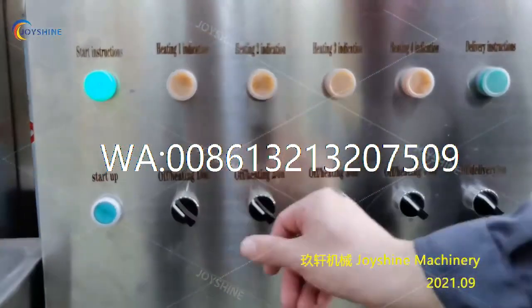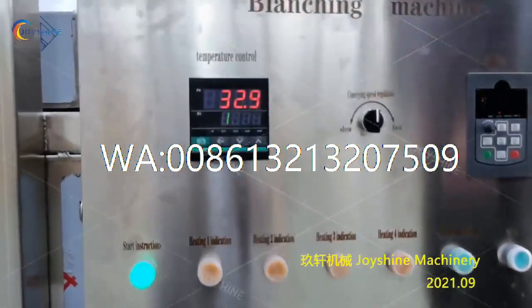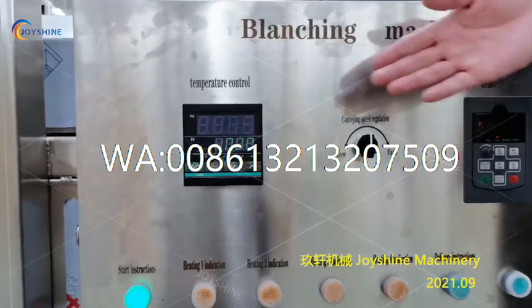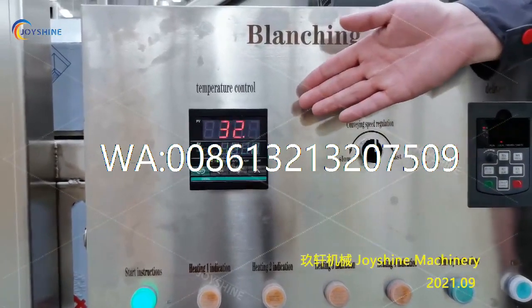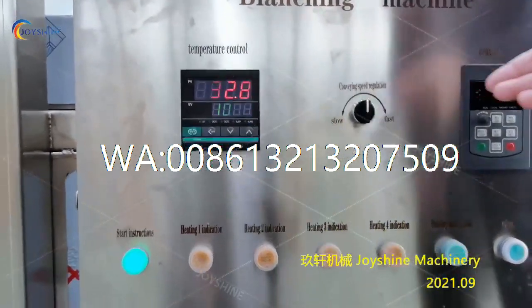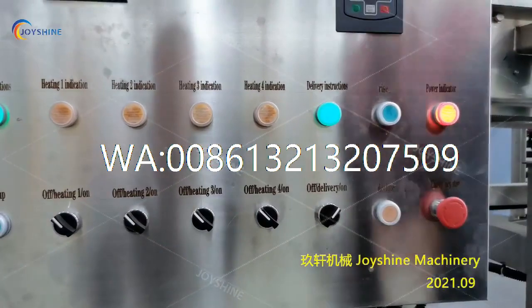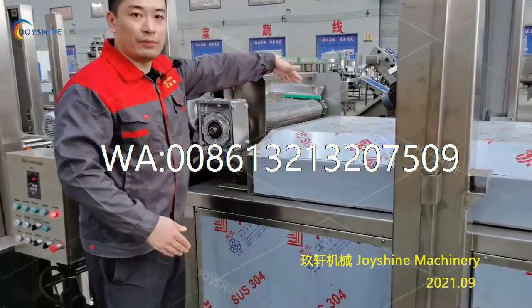Now you can start the heating. Switch on these buttons to start the heating tubes. There are four groups of heating tubes. Check the temperature — when the present value is the same as the set value, you can start the mesh belt delivery. Then you can fill the french fries into the blanching machine.